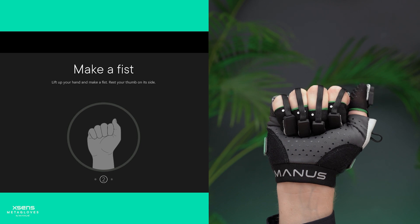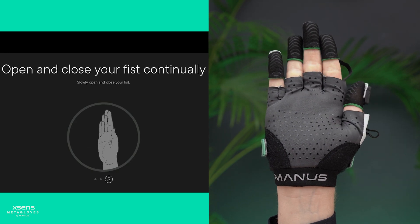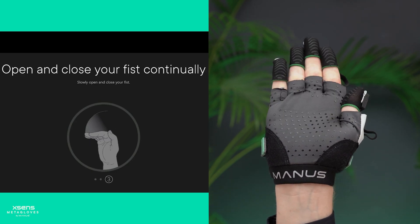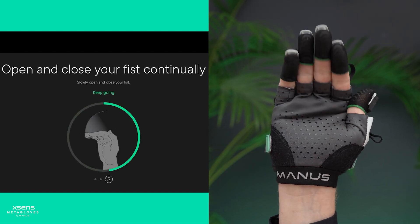Then for the second pose, raise your hand and close your fingers to make a fist. And for the final pose, repeatedly open and close your fingers. Make sure that the last joint of each finger is straight. Continue till the calibration step is complete.